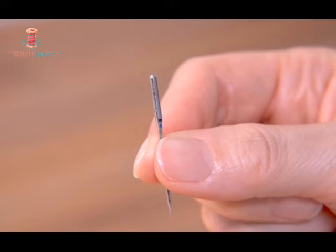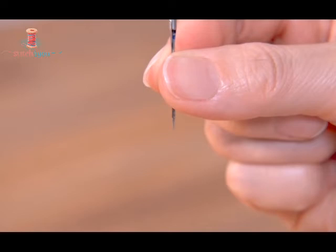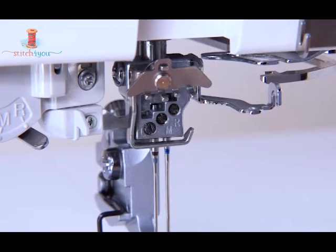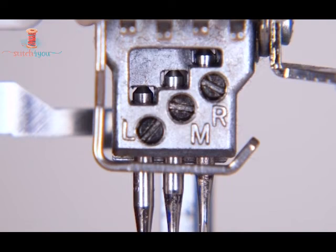With the flat side facing backward, insert the needle into the needle holder. Then insert the needle into the needle clamp and push it up as far as it will go.